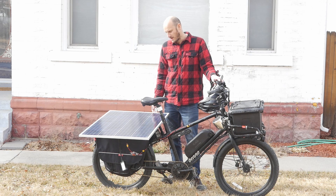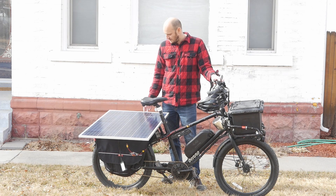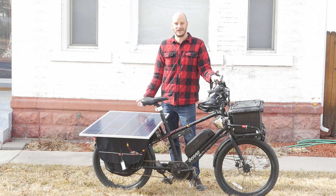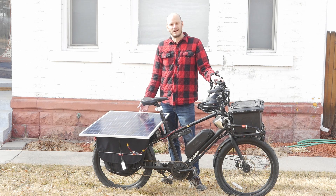It should be pretty cool. This might be the nerdiest thing I've ever done. It's pretty sweet. Hopefully you guys find this entertaining at the very least. All right, later y'all!